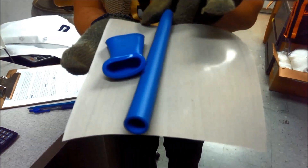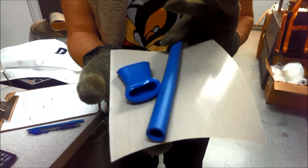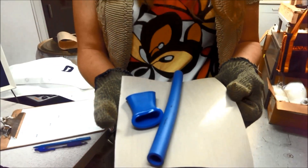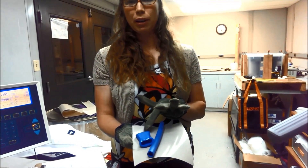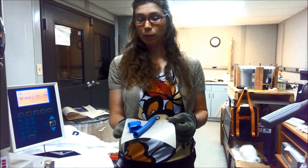Obviously this is the cross-linked PEX — it's a little squishy, but it held its shape. And then this is your just normal polyethylene. You have a great cold water pipe that has been transformed into a great cold and hot water pipe.